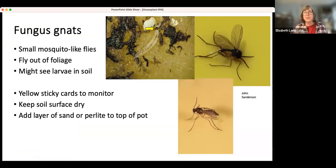One thing that ties in with water, and is probably the most commonly asked-about pest on houseplants, is fungus gnats. Fungus gnats are sort of mosquito-looking. They're small. You'll see them fly out of the foliage if you disturb it. You might see the larvae in the soil if you disrupt the soil.